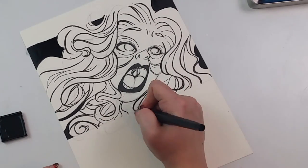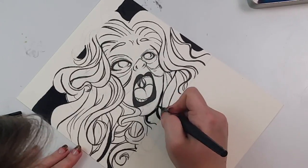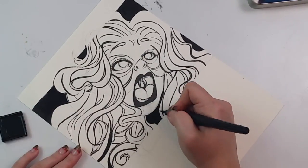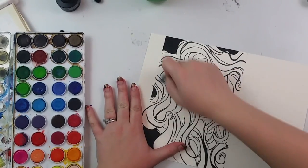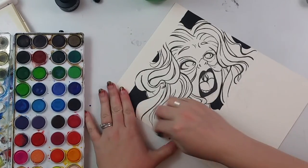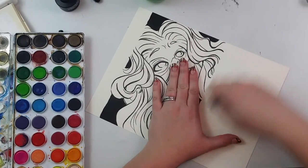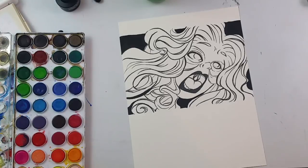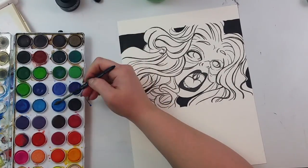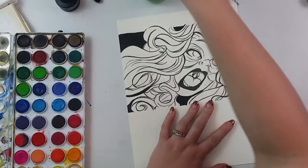I think this is the first drawing on my channel where I've used a really intense facial expression. I think up to this point I've only used portraiture and I'm really happy with it. I love how it turned out. It's not like overly thought out or anything, and the hair was really fun to play with — it was just a really fun thing to do.